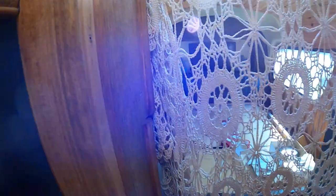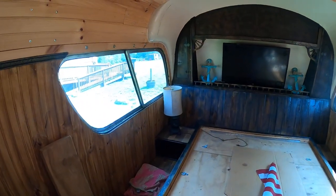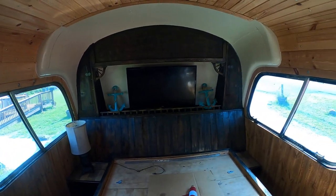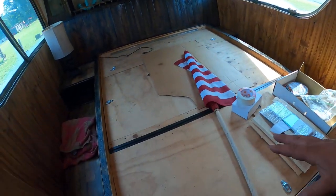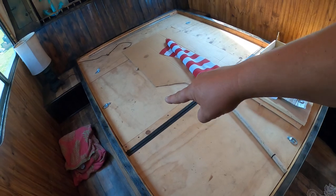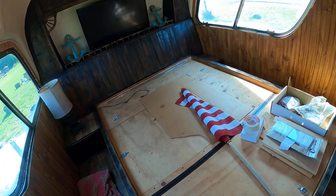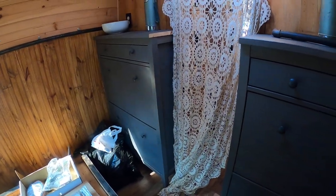Here's the master bedroom for me and the queen. Going for that ship look. There's a TV — gotta hook up electric back here. Queen-size bed with storage underneath that opens on multiple sides, and back there you can also access the engine. We've got some dressers here too.